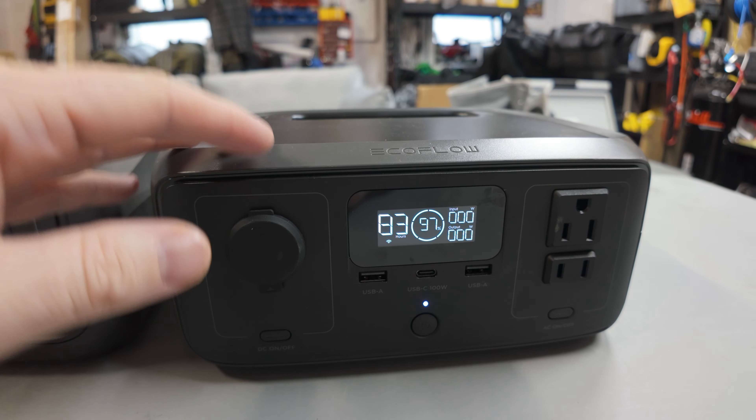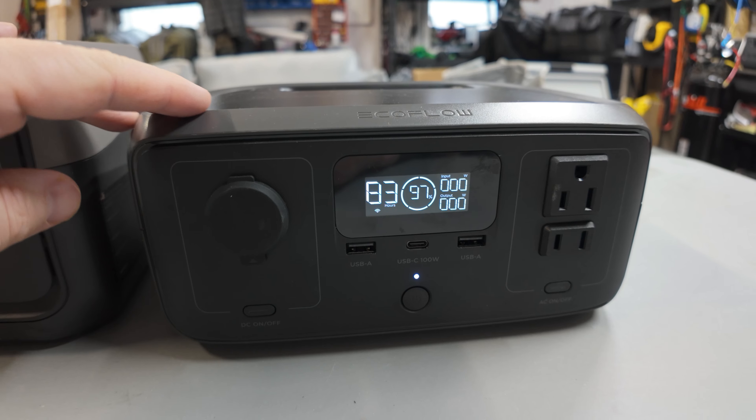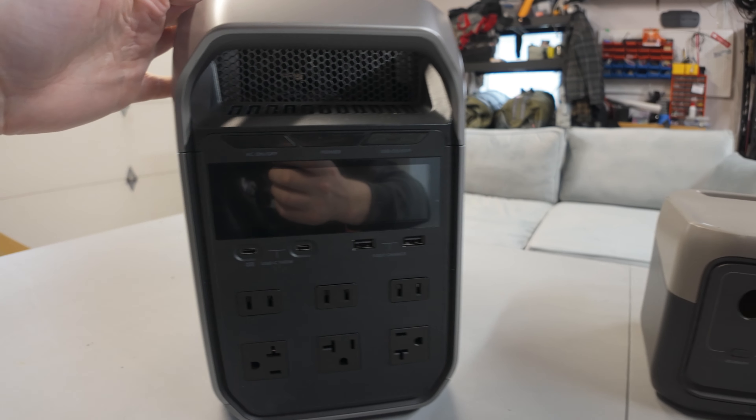I've noticed that power stations seem to be a growing, reoccurring topic with everybody I seem to talk to. I'm giving out tons of advice on buying portable power stations and everybody's always asking me which one to get.